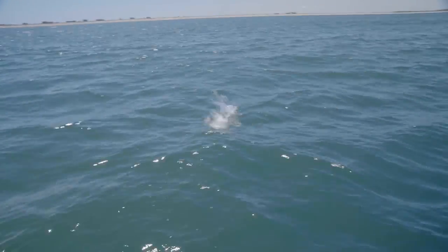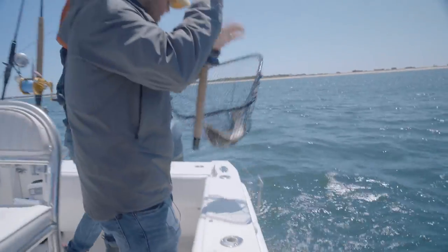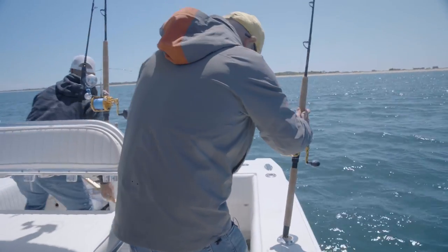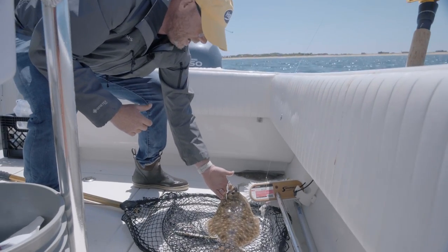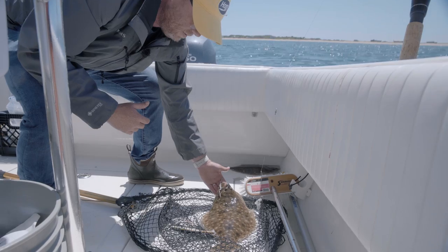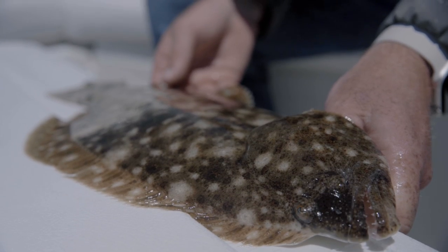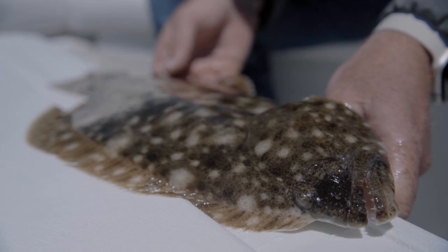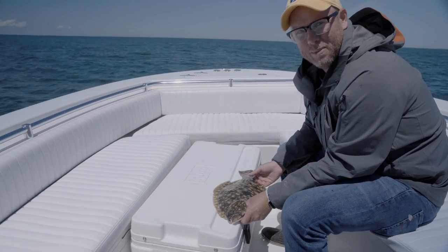This is a decent fish coming in — just put him right in the net, you can see he comes in on the jig. Captain John did a great job, looks like he's hooked up too. We'll measure this guy to see if he's legal, and then get back in the game hopefully for a bigger doormat. This guy's a little over 18 inches, so he's legal here in Massachusetts — we're going to put him in the cooler.